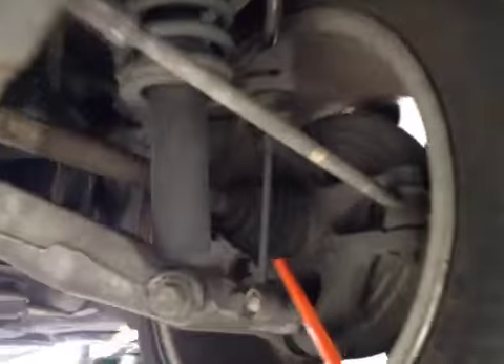This is the passenger side rear suspension, all looking all OK. And on the driver side rear suspension again, all looking all OK.